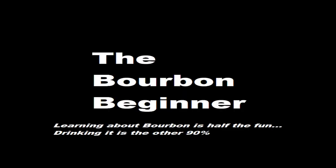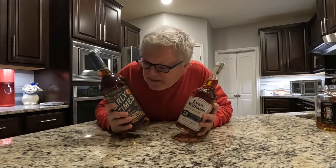Hey everybody, how about something completely different — let's make some bourbon balls. I'm a complete beginner looking to improve my palate and learn more about bourbon, so come along with me.